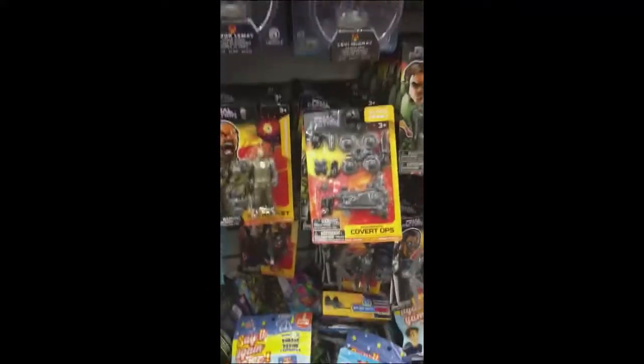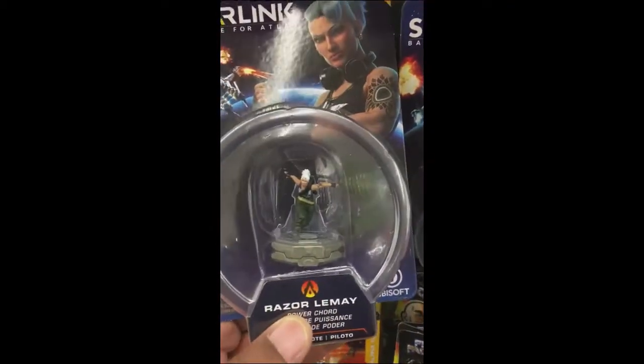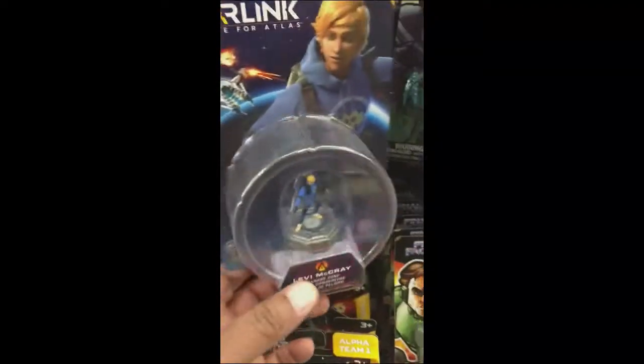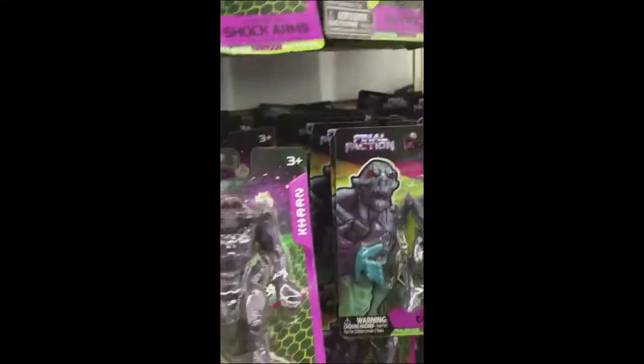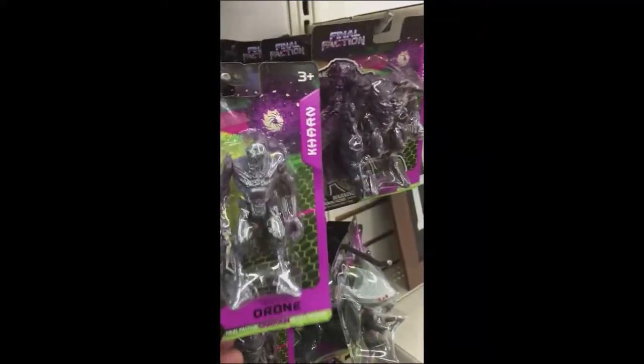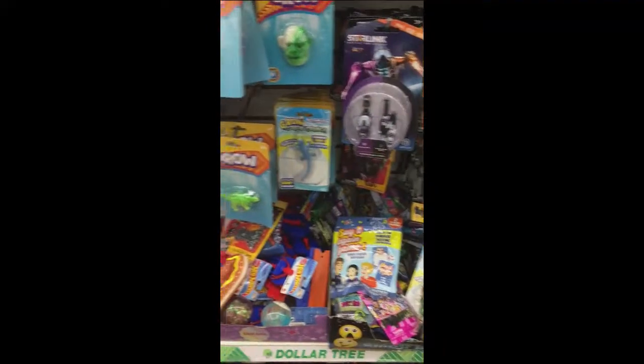These are kind of interesting — it's called Starlink: Battle for Atlas. They look pretty much 25 millimeter. If you were trying to get into Stargrave, these would be some cool characters for a dollar. They only have one or two of the same figures. If you're trying to modify a ship in Stargrave, these look like some kind of weapons or cannons you could build on. And they also have these, which could make some massive aliens for Stargrave — but I've put a plug on my Stargrave for the time being.